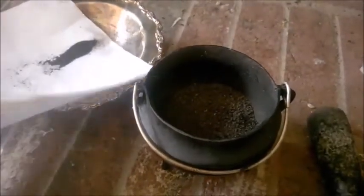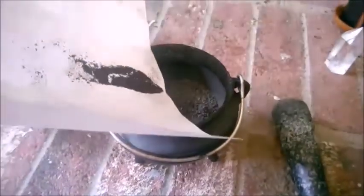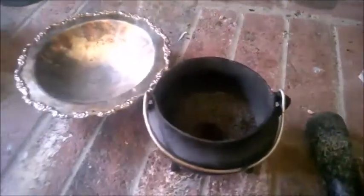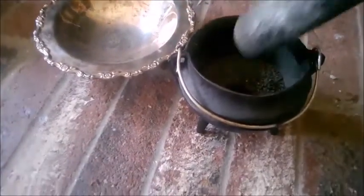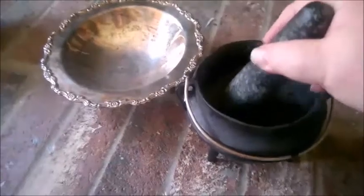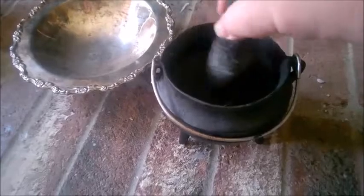Now what I have here is some soot from the back of the fireplace. I just laid a paper on the floor of the fireplace and, with the brush, brushed the back and let it fall onto the paper. And I'm going to add that to the salt. And then there's going to be more grinding.